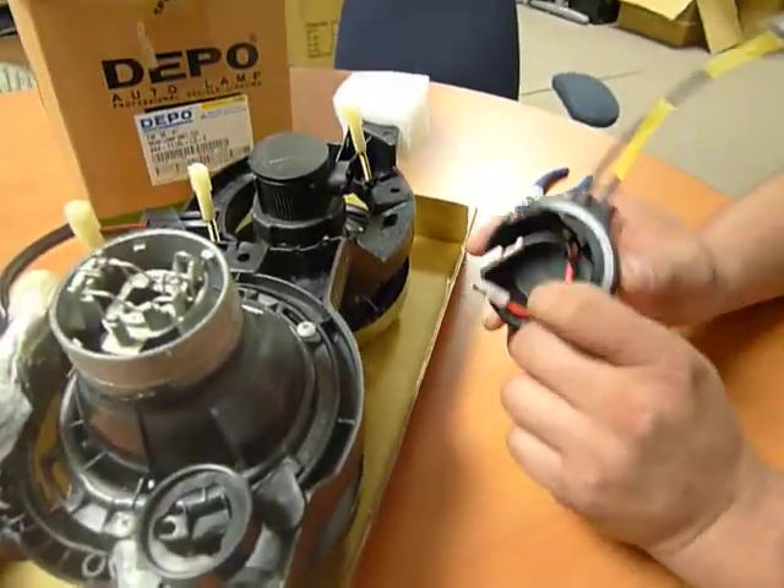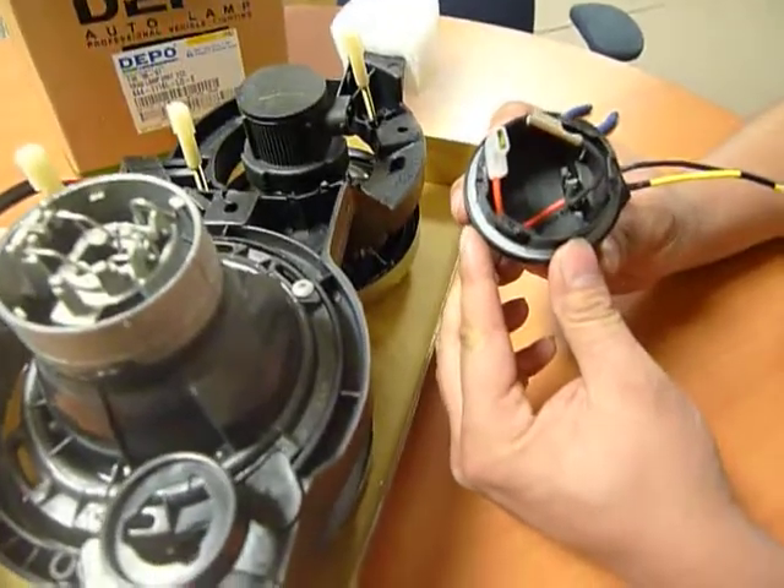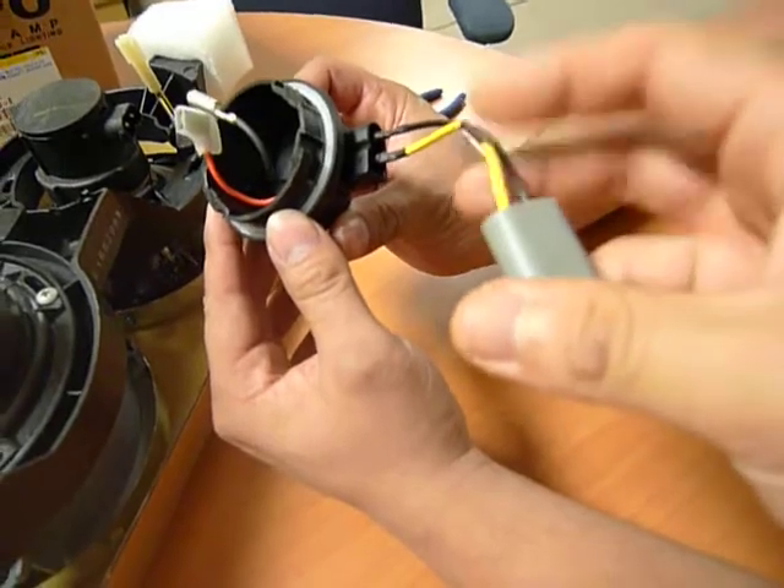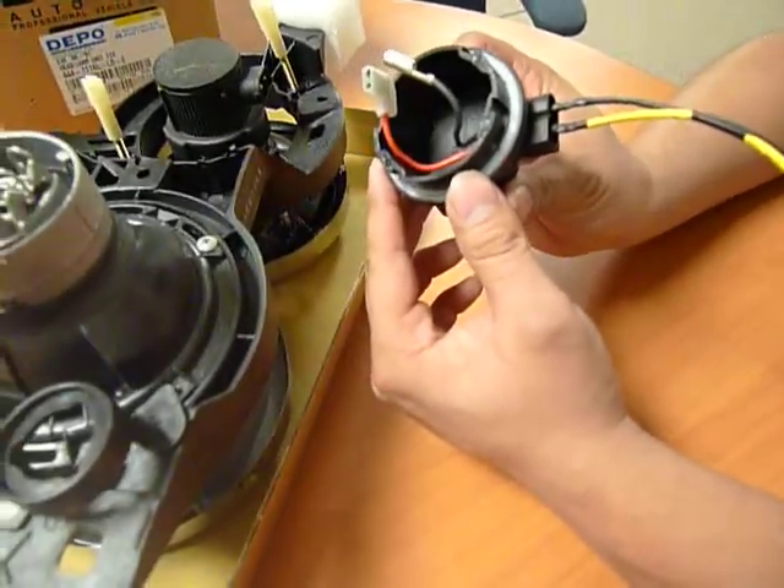On top of that, I just want to mention that you could use either wire because, again, you're utilizing just the wires while cutting this off to connect it onto your factory connectors.